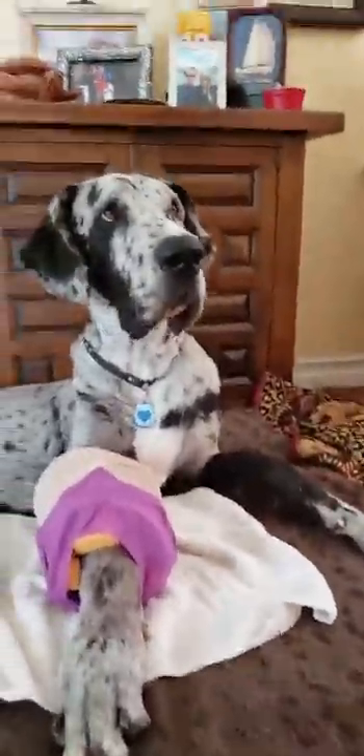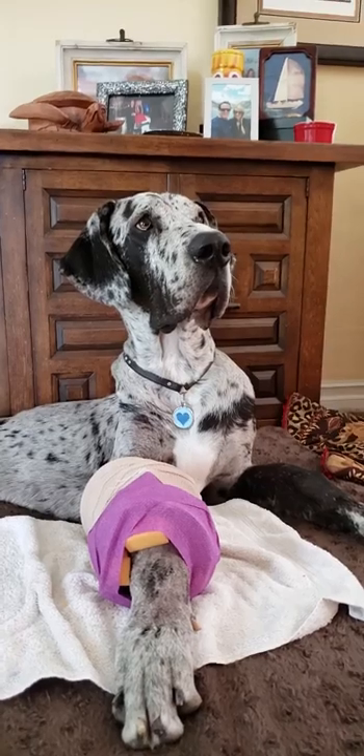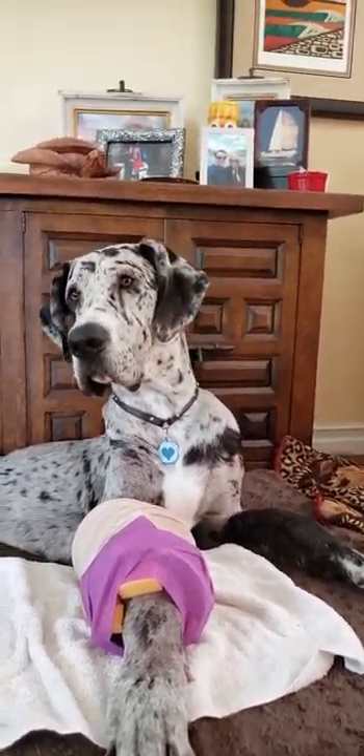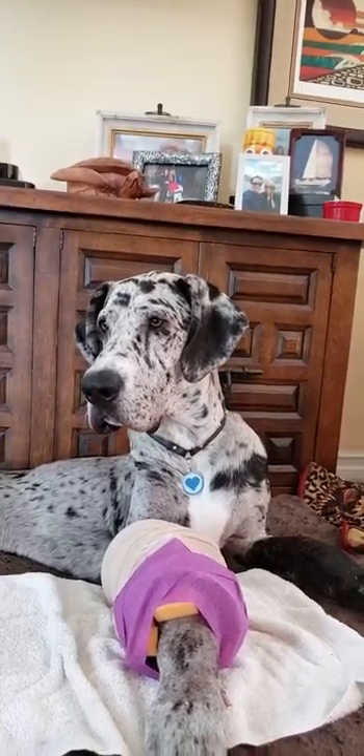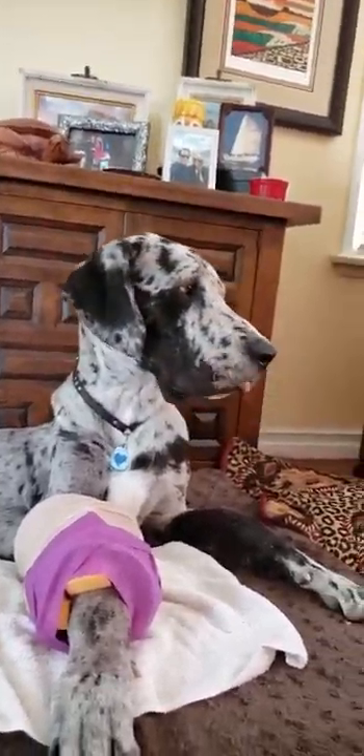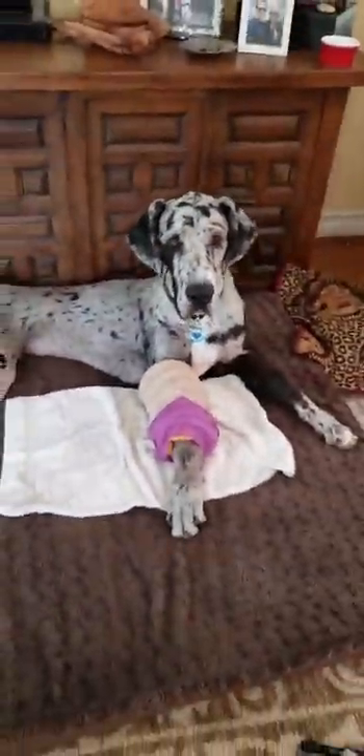He's such a good boy. You are so good — you want your bone? You can have your bone back now. Okay, that was the update.